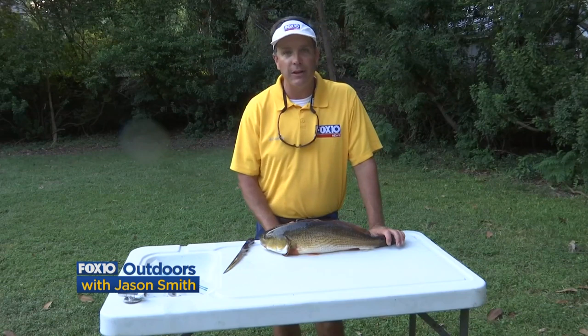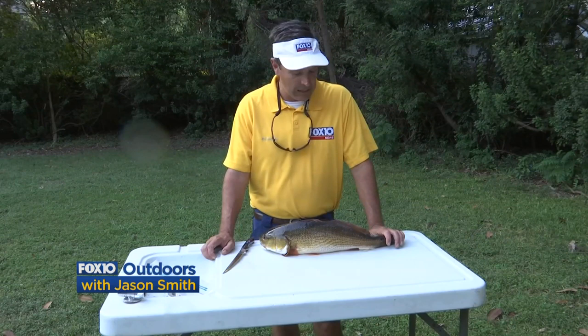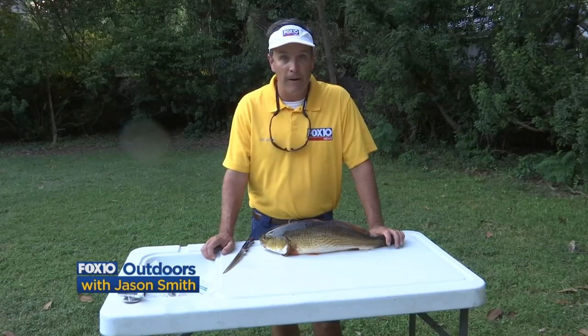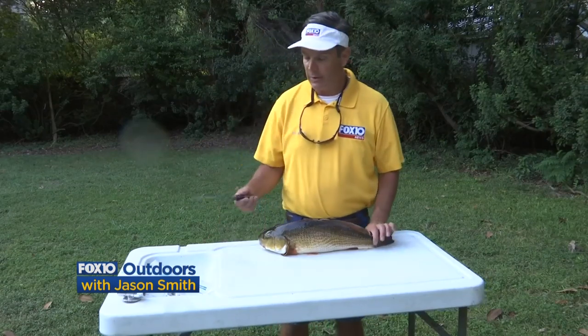If they're a little shorter than this you don't get much meat; if they're a little bigger they're too difficult to clean. So this one's just about perfect — it should be excellent eating as well. What I'm going to do today is just show you how to fillet it with a standard fillet knife.